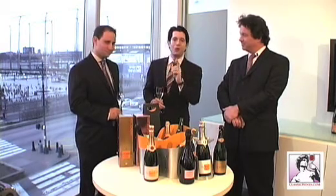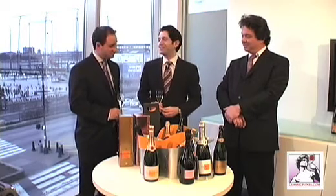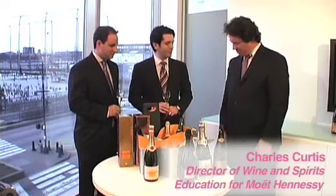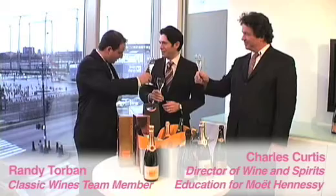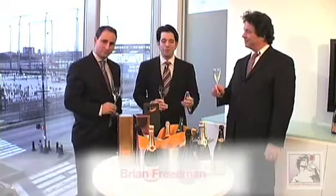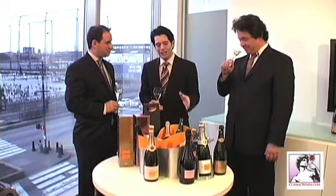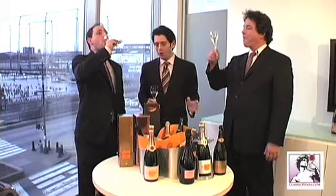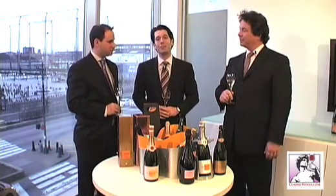Now we have two bottles of champagne open, I think it's time that we get to work on these. Charles, thanks so much for joining us. Thanks for having me. And Randy, great to have you aboard as well today. I'm Brian Friedman, and remember, you can find all of these wines on Classicwines.com. Keep your mind open for champagne — great with food, great for parties, wonderful any time of the day, morning or night. From all of us here at Classicwines, cheers.